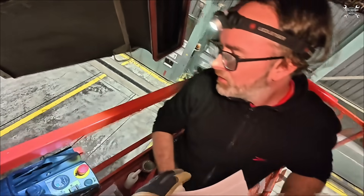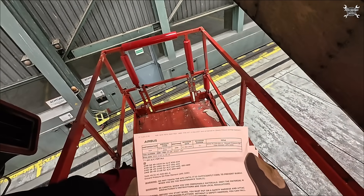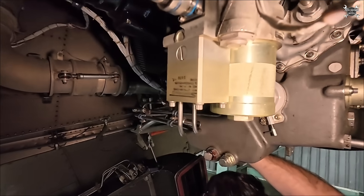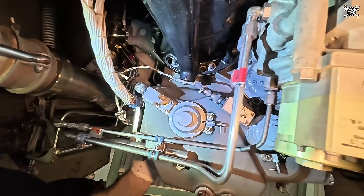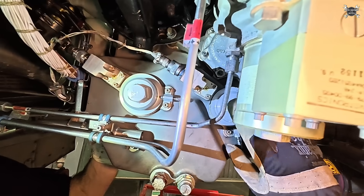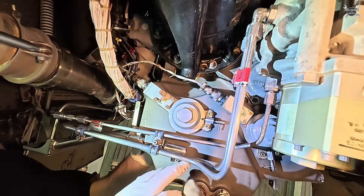Now, AMM please. We need to double-check which filter we need to replace because the APU is equipped with two of them. Once we clear that, we can start with our procedure. This is a pressure filter element and this is a generator filter element — and we need to do this one.